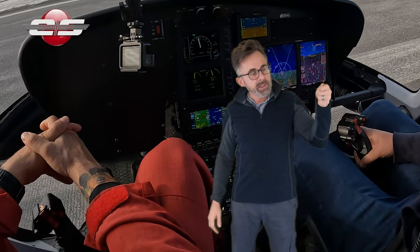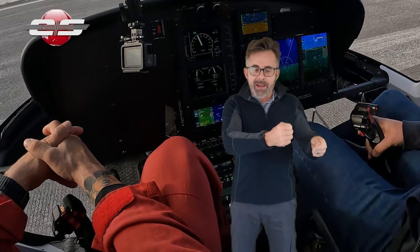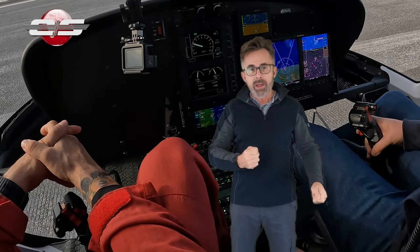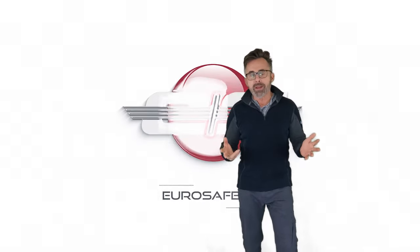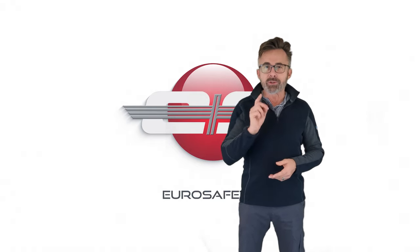As you lower the collective and smoothly take it down to the down stop, you add aft cyclic as the skid touches the ground and you make contact. I hope that clears up any misunderstanding on how to land and take off the A-Star, and we'll see you at the next Eurosafety tutorial.